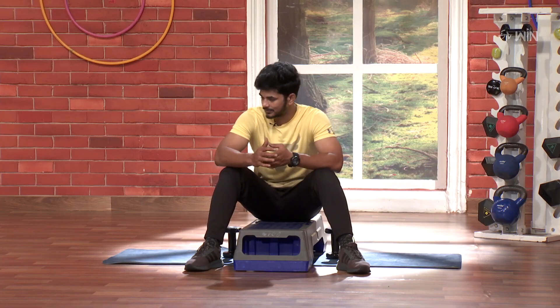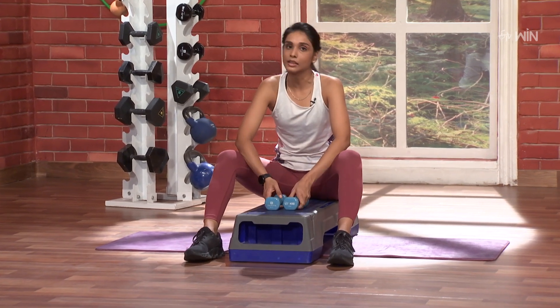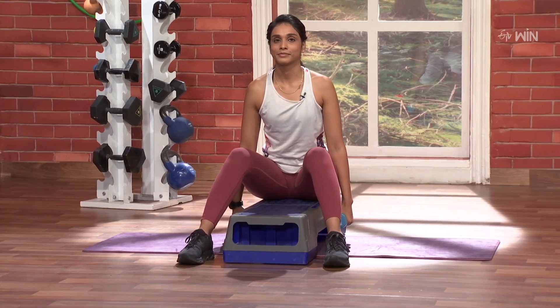Did you feel the difference? Yeah, nice. Now the same thing we're going to do, but alternate — first right and then left. So, 2, 1, and go.